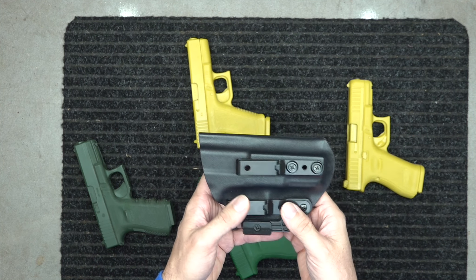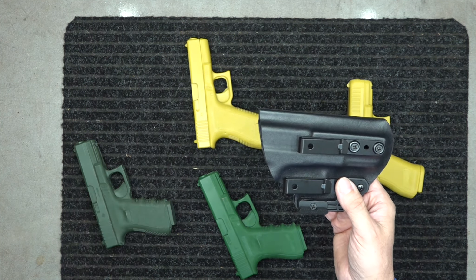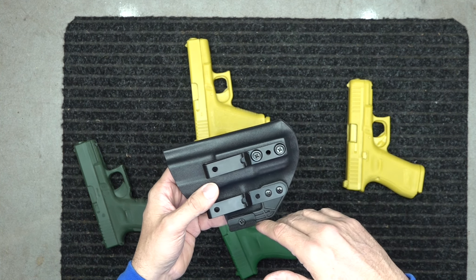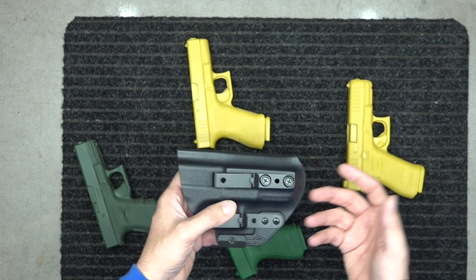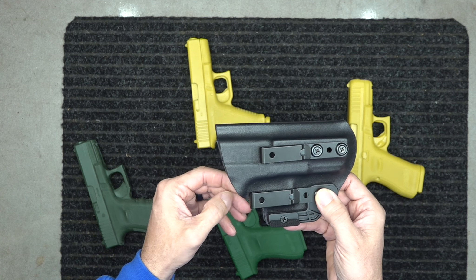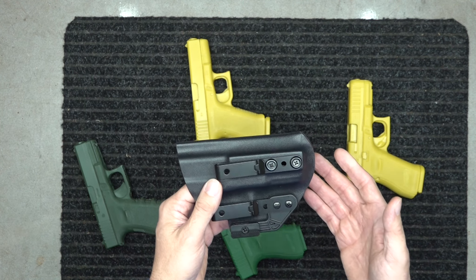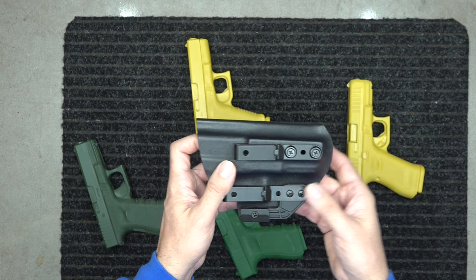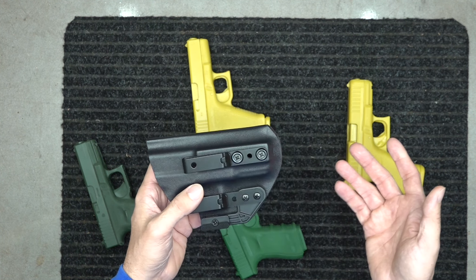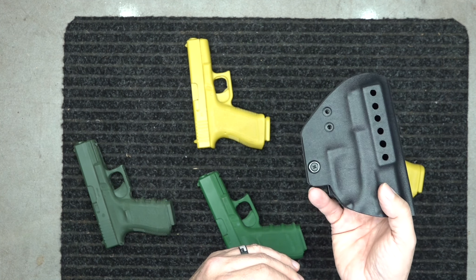The way we've designed and made this holster, it fits all of them. If you have several different models of Glock 19 — and I know a lot of you do, you've got the Gen 2, the 3, the 4, the 5 — maybe today you want to carry your Gen 4 and tomorrow your Gen 3. I carry different guns depending on what I'm doing; maybe I'm hiking and want a larger gun that holds more rounds.